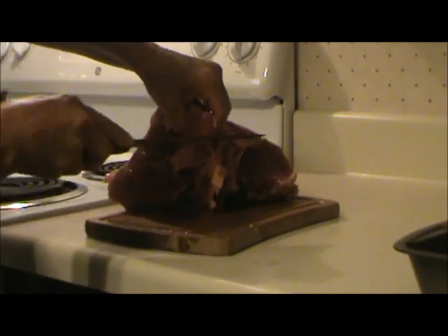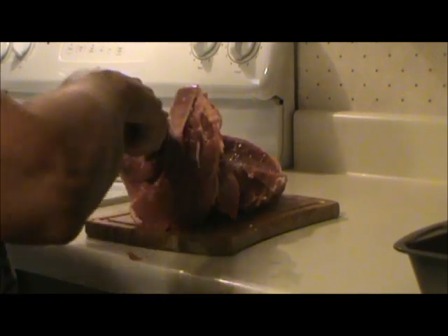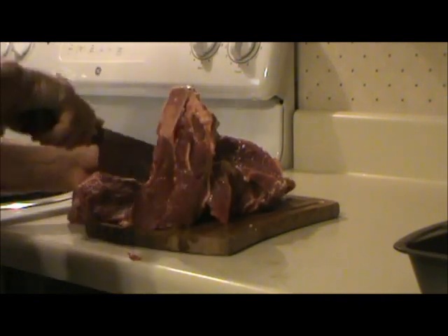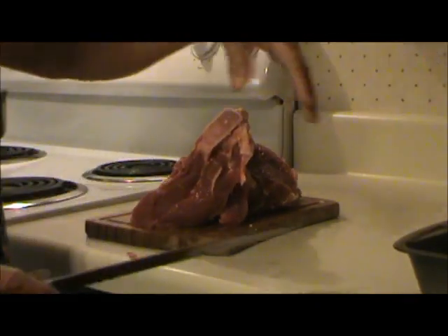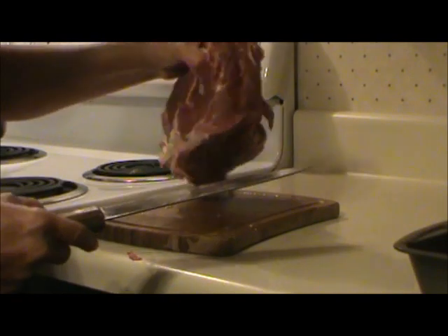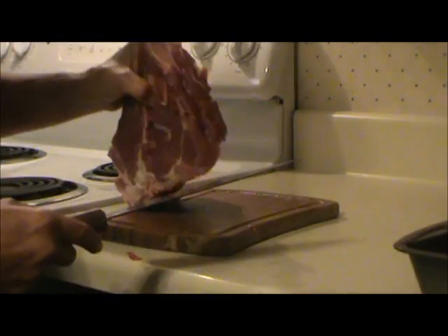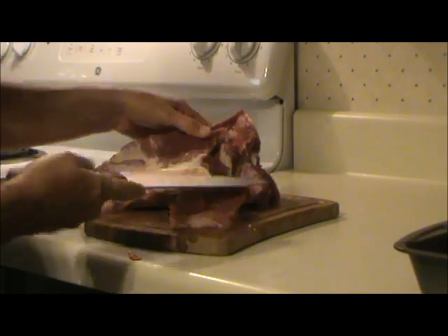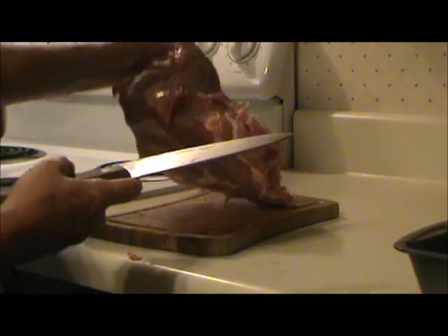I bought one of those little metal hand crank meat grinders from the thrift store, and that works, but it takes a lot of time and effort. One of my subscribers said she bought a Norpro meat grinder — it's a plastic one, but she said it works great. I read the reviews and everybody raves about it. I think it's $25. She said they went out, got some pork butts, ground them up, and that little grinder paid for itself in one trip.